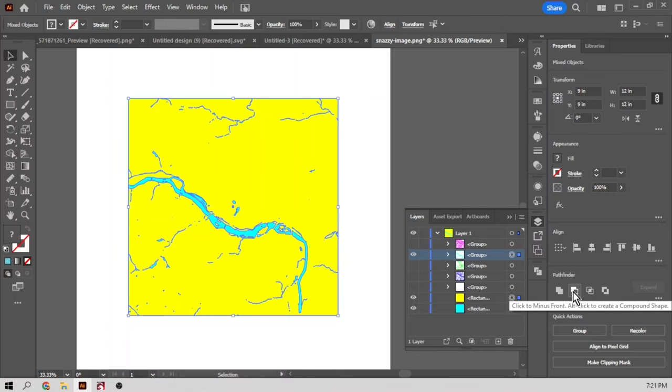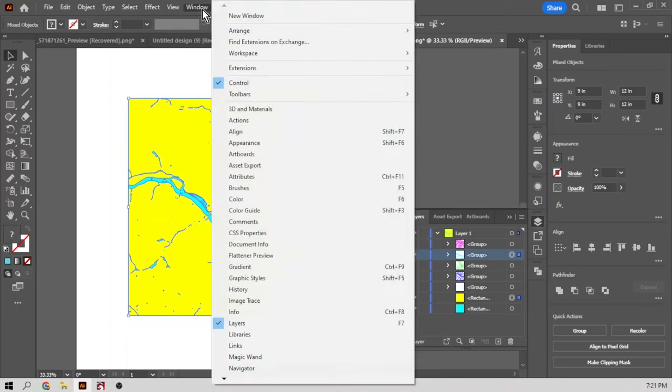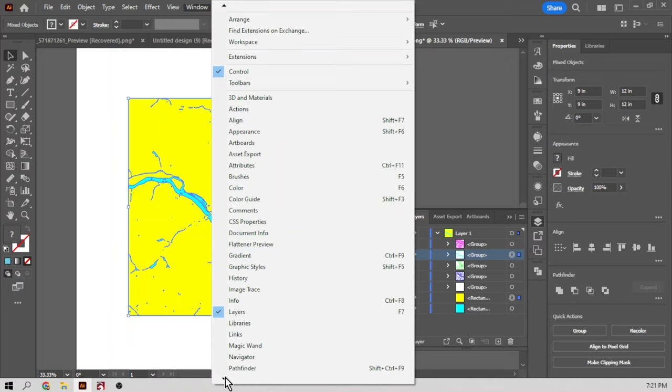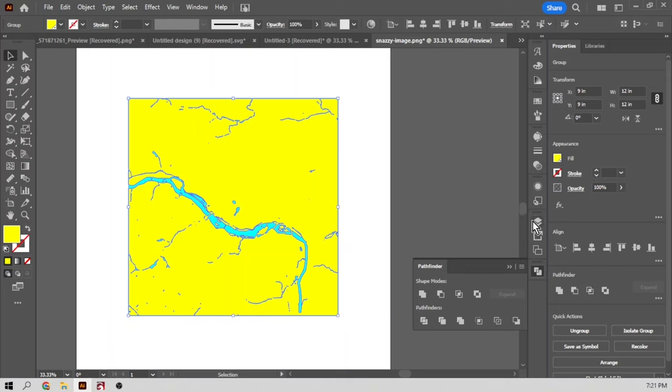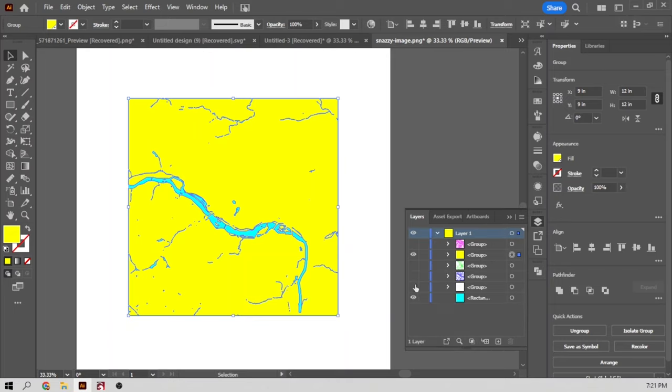I'm going to use the Pathfinder tool — you can find it under Windows > Pathfinder — and I'm going to do 'minus front' because the river is in front of the land right now. So now I just subtracted the river from that piece of land. You can see this river back here — it's actually the solid layer on the back, and that's what's going to make this 3D.